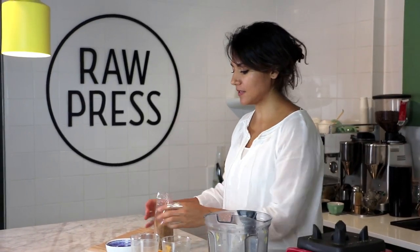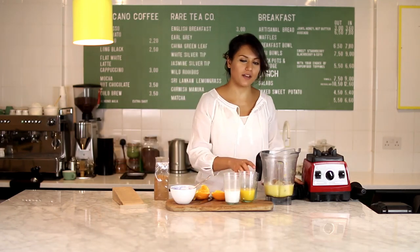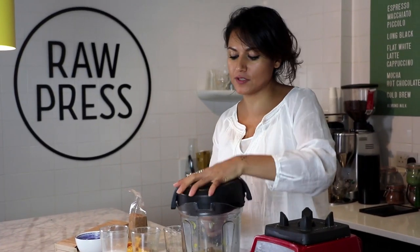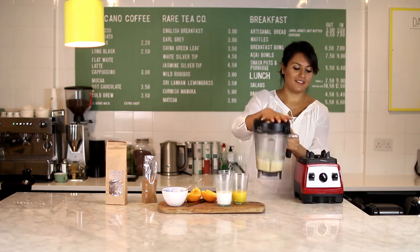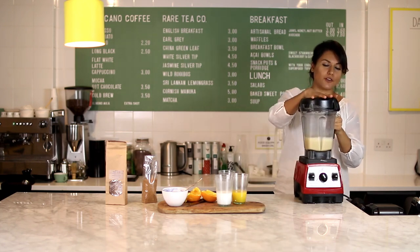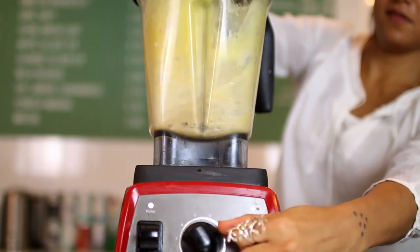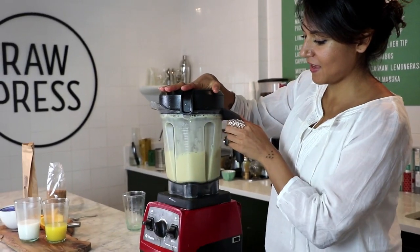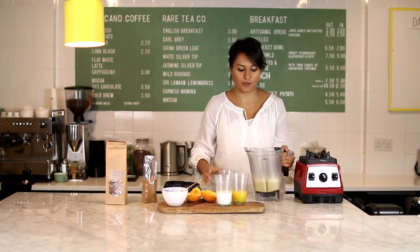You don't want it to be too spicy, so if you're using a spice mix that doesn't have sugar or coconut sugar in it, you don't want to add too much because it will make it much stronger. So it's time to blend this smoothie — give it a quick whiz for about 10 to 20 seconds until it's really smooth.